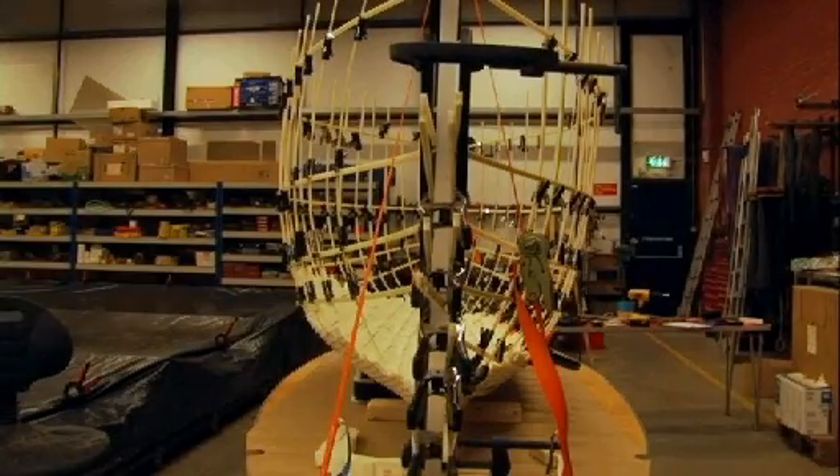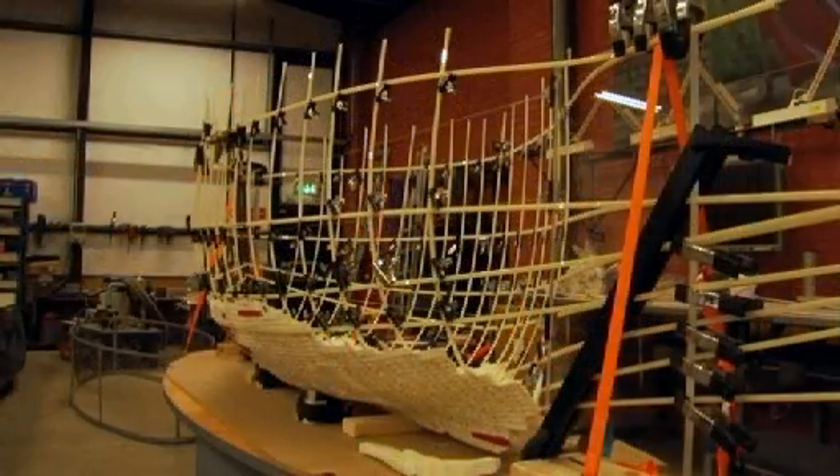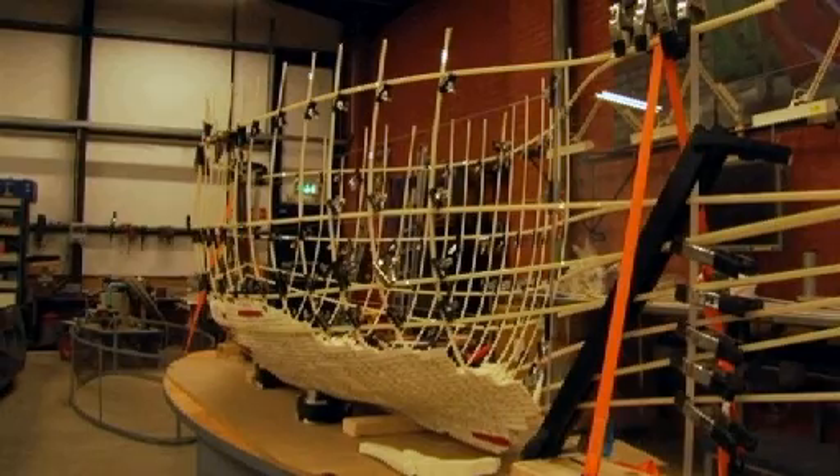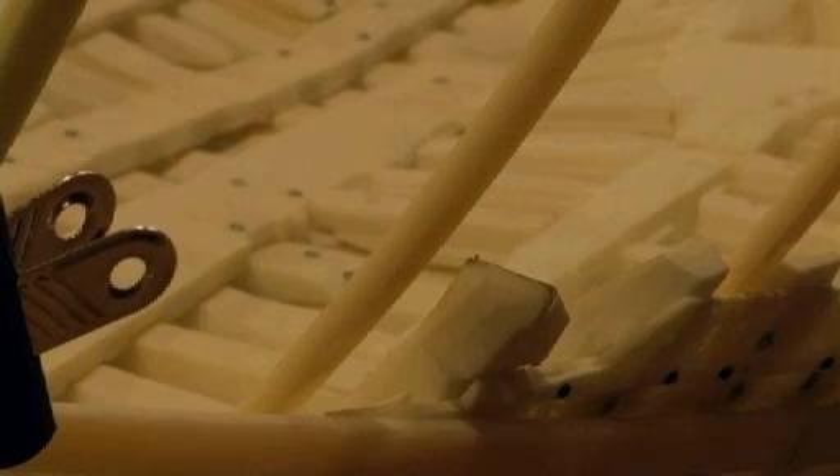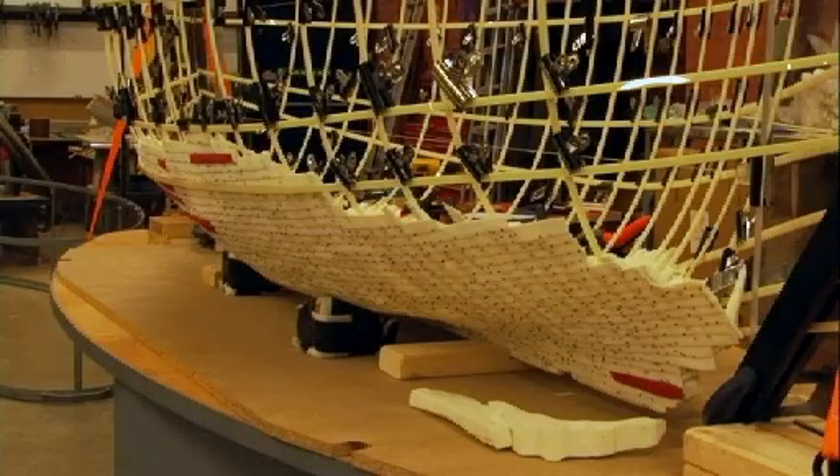This is a one-to-ten scale model of the Newport ship. What this model helps us understand is the overall complexity, how the timbers fit together, and also helps us understand the construction sequence. The model is not complete though — it's simply a model of what was actually found during the excavation.